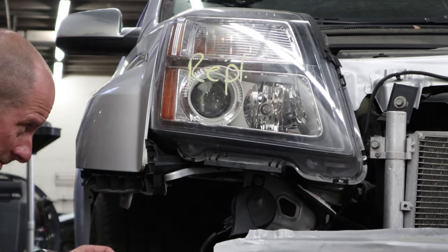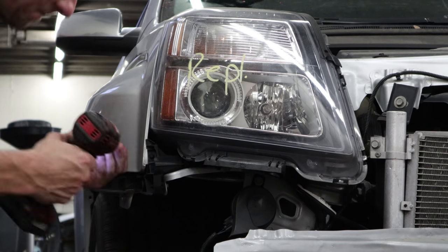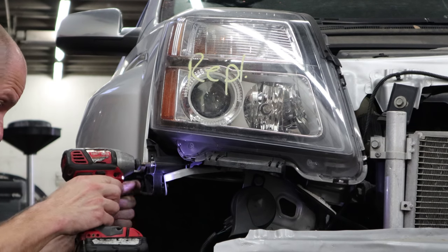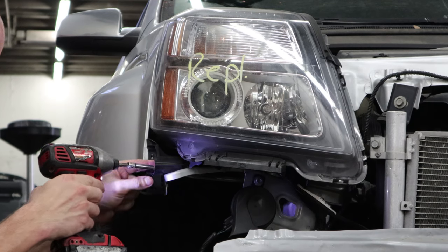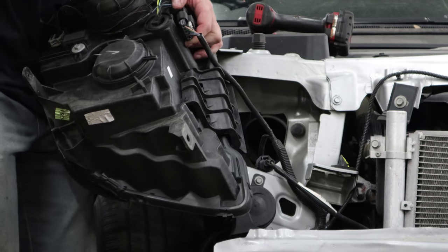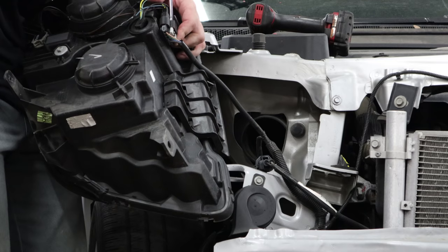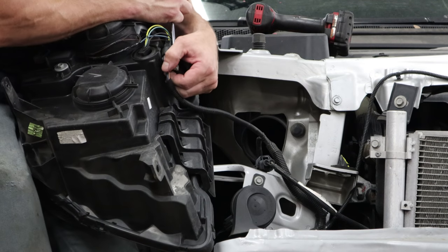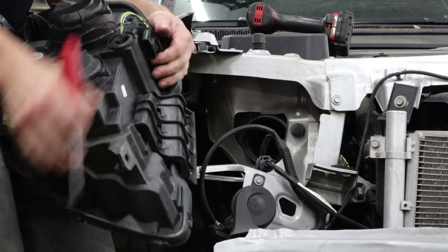Now we're going to pull anything that's plastic and good off — the bumper brackets, the headlight. When we start pulling it on the frame rack, anything plastic is going to start cracking, so we'll just get it out of the way. To release the plug on the back of the headlight, you don't have to slide the safety back if you can get a screwdriver in to release the tab. You can even plug it back in the same way. I hate those little safety tabs, so I try to do this whenever I can.